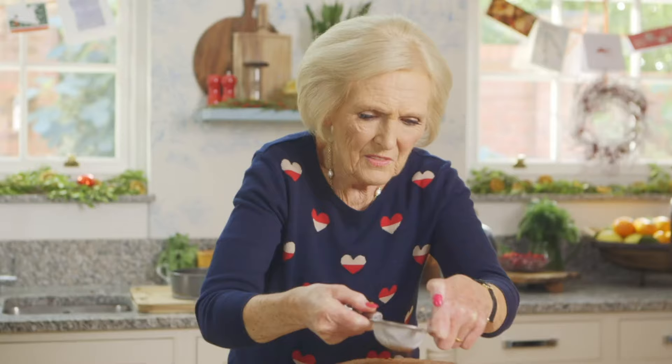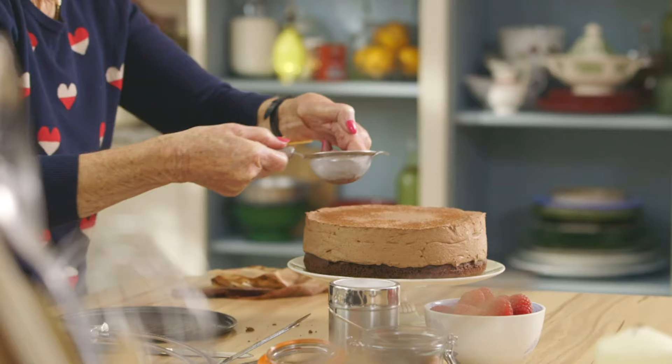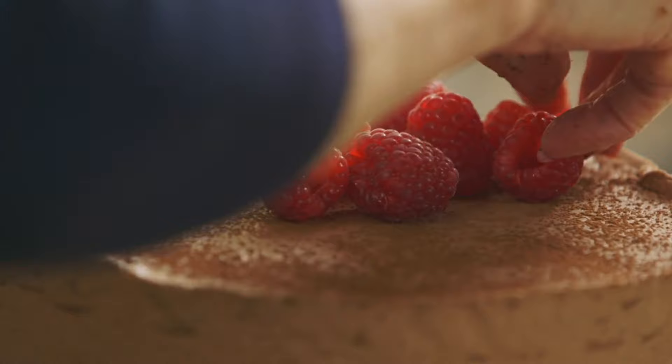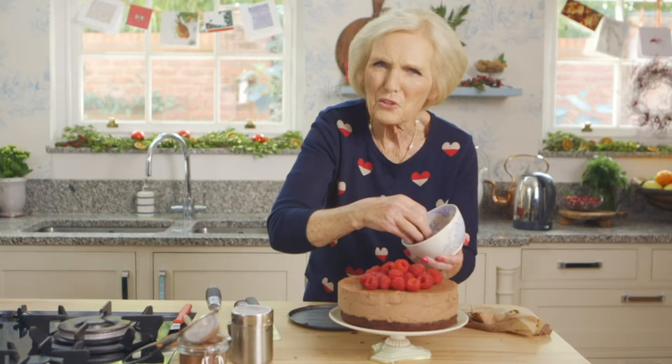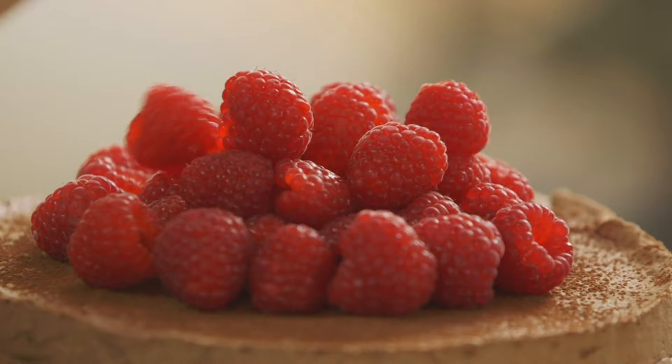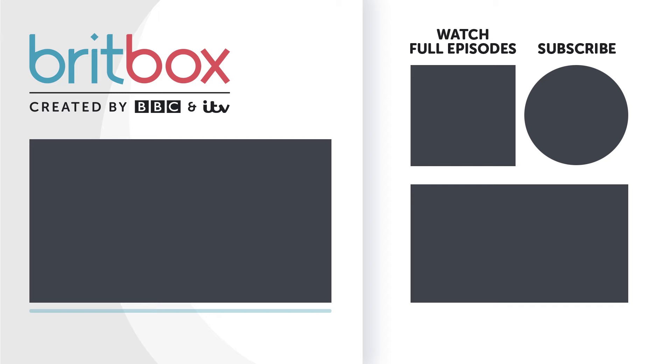A little sieved cocoa over the top makes a professional finish — the sort of thing that William would have done with his bouche de Noël. And I think that really is quite a showstopper, isn't it? Everybody will go ooh and ah when you walk in with that, and they won't know how long it took you to make — not too long. And then a little sieved icing sugar makes it even more special. I'll see you next time. Bye.